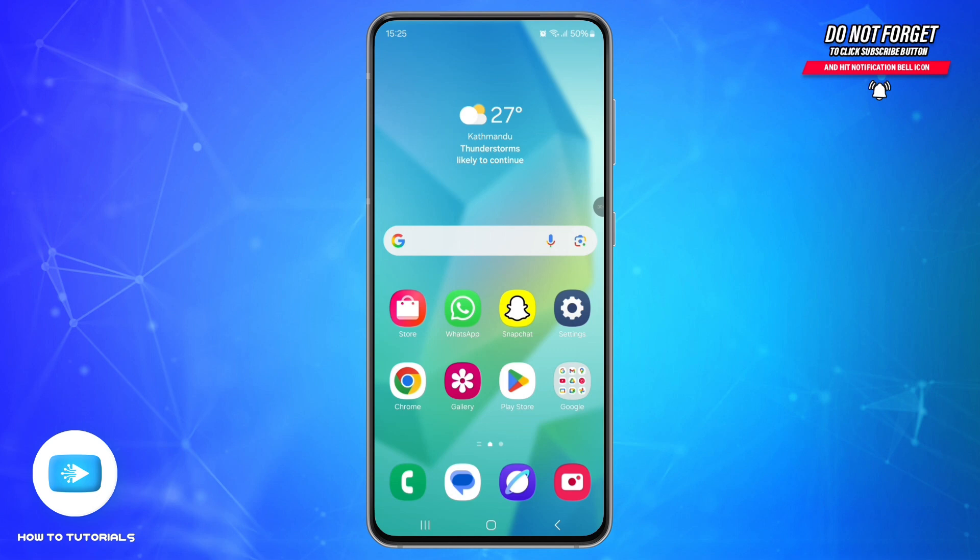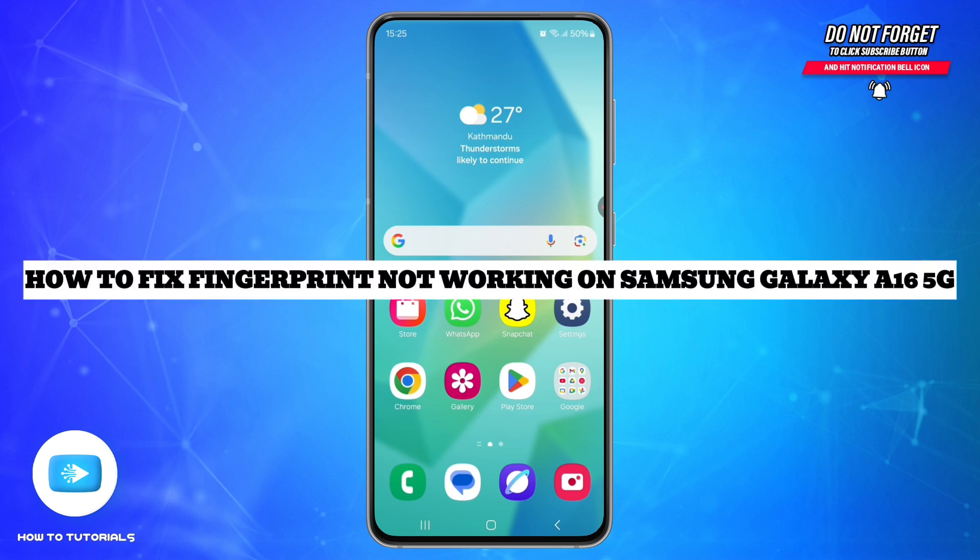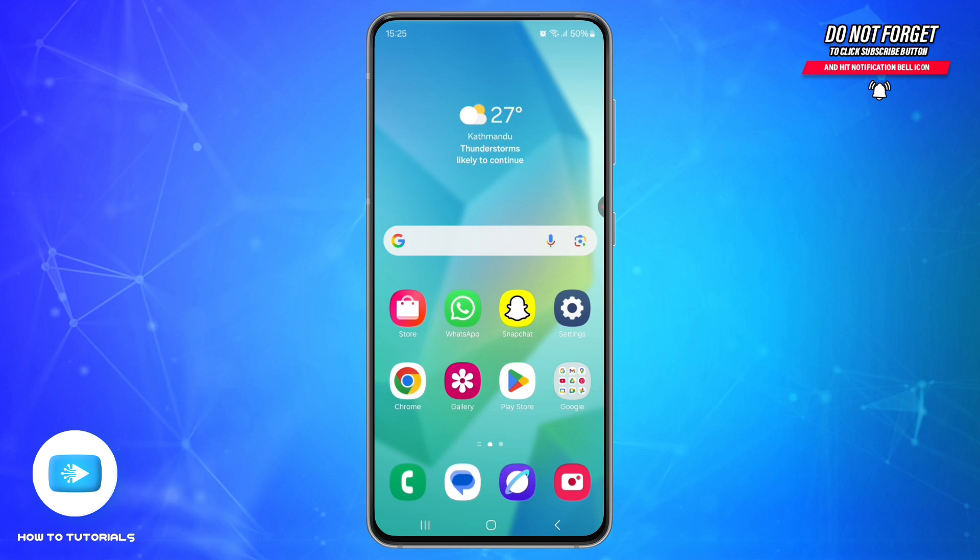Hey everyone, welcome back to our channel How To Tutorials. If your fingerprint sensor on the Samsung Galaxy A16 5G is not working properly, don't worry — I'm here to help you fix it quickly and easily. First, gently clean the fingerprint sensor area, usually on the side power button, with a soft dry cloth to remove any dirt or moisture.